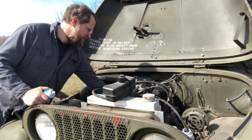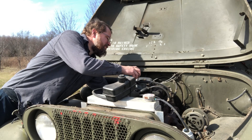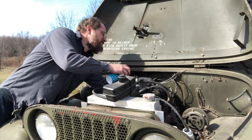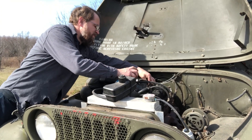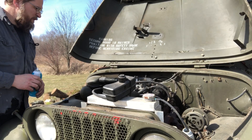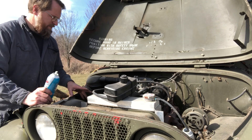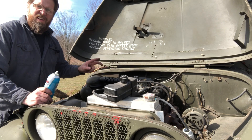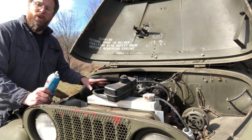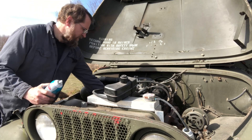Well, I guess the fuel pump works. In the interest of full disclosure, I did already hit this thing with a little ether and make sure it would at least make some noise before I got the camera out and set up. So let's try again.